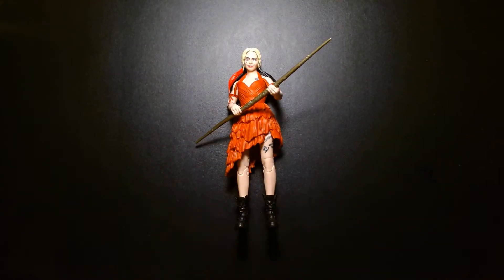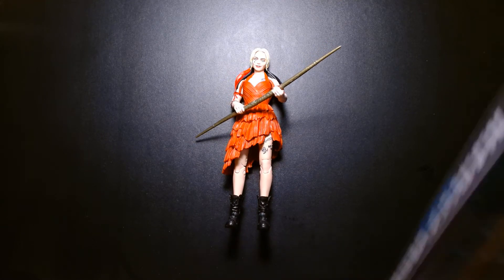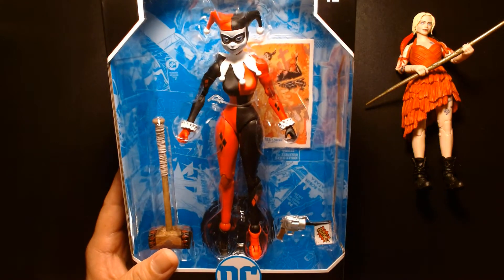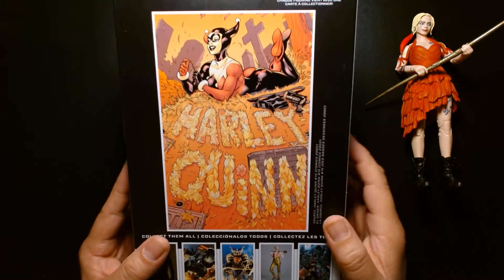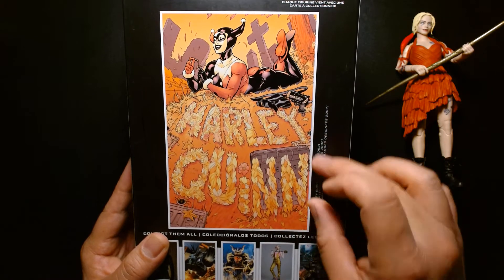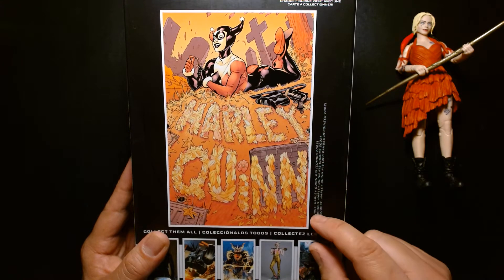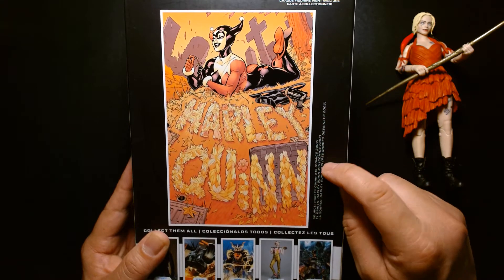Since we're on the subject of Harley Quinn, let's look at some other figures. We have the other McFarlane Harley Quinn based on Batman: The Animated Series - I believe designed by Bruce Timm. This is something I like that they don't do anymore: McFarlane figures used to have comic book artwork on the back. Someone explained that they stopped because the artist has to be compensated when their work is used. It's awesome though - they give you an image and tell you the source material, like 'this is from Harley Quinn number 15.'